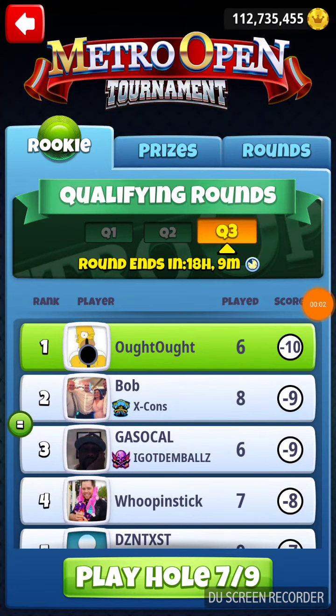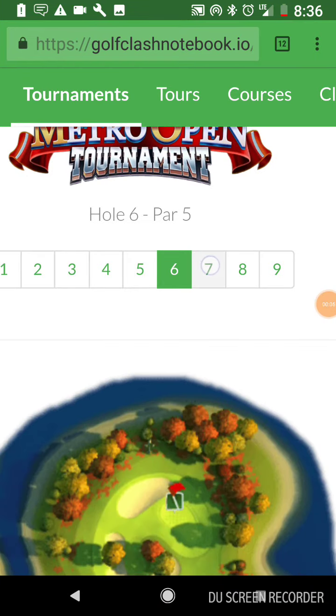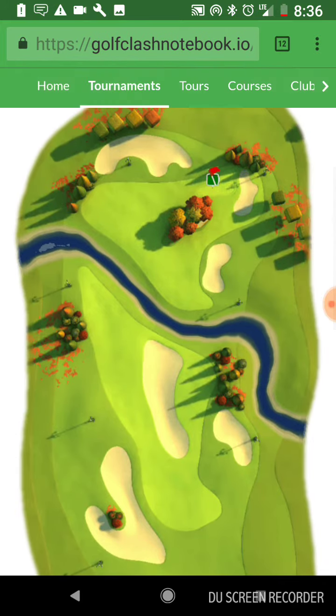We are on hole number seven of the Metro Open Tournament in the qualifying round. Let's go to Golf Class Notebook and see what we got for hole number seven. Make sure we've got it in our minds.